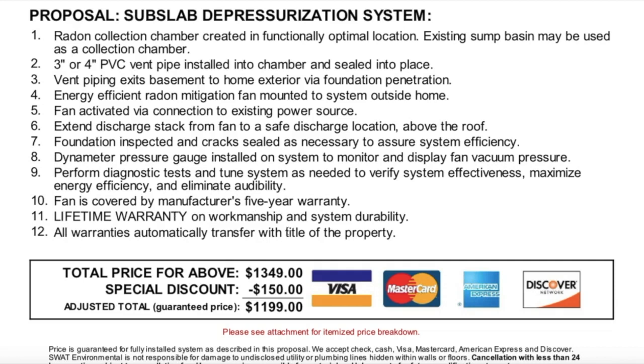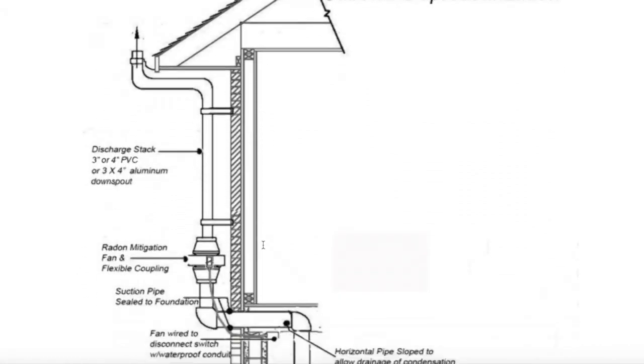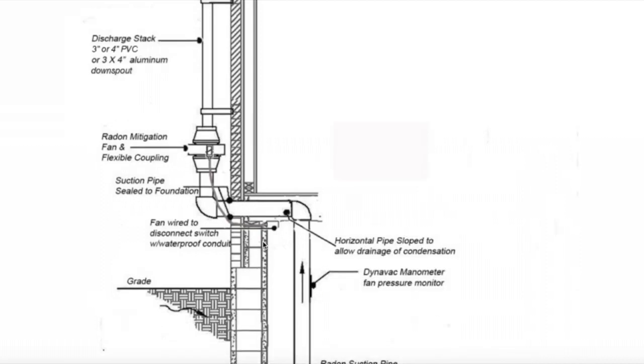Number nine, diagnostic tests performed. Number ten, fan covered by a five-year warranty. Number eleven, lifetime warranty on workmanship and system durability. Number twelve — my favorite — warranty transfers with title of the property to a new buyer. The total price for the work is $1,349. We received a special discount of $150 because we had radon systems installed at two homes at the same time, so they were generous with that discount.